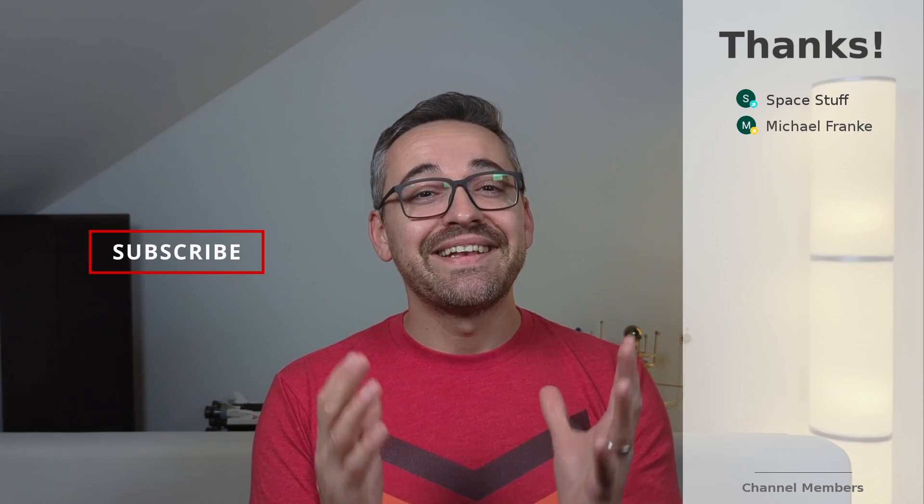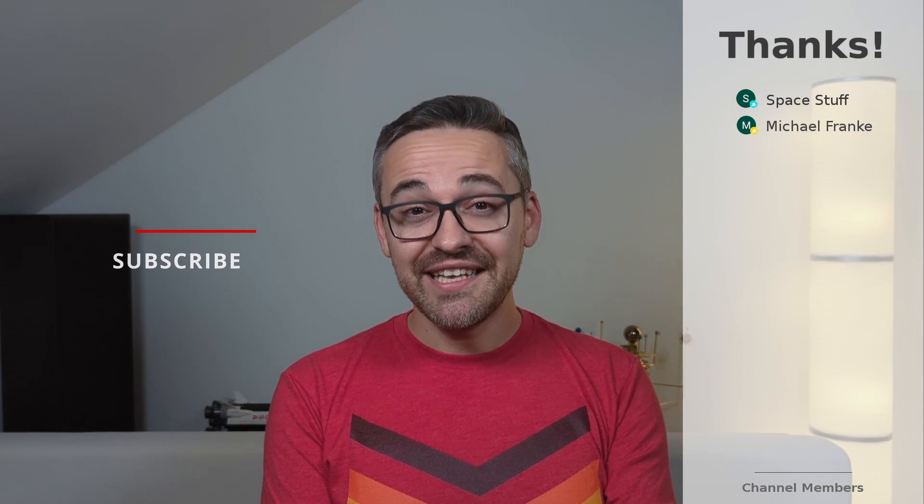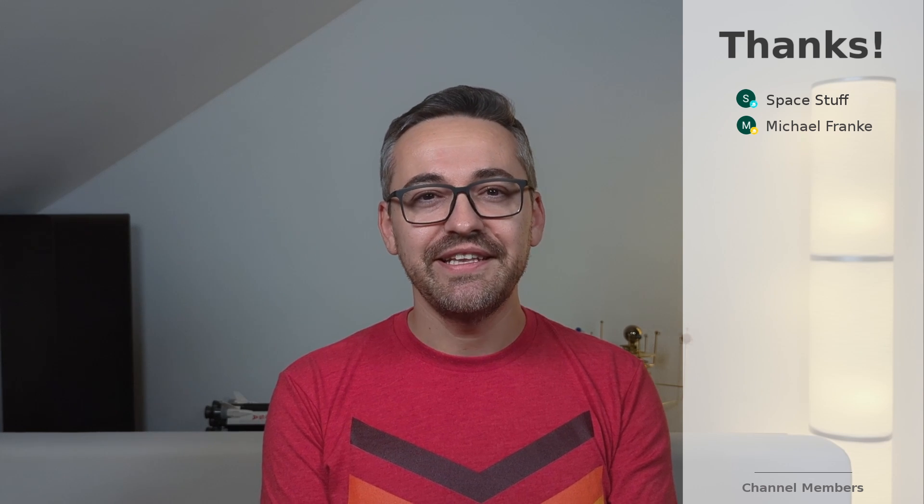Alright, that's been it. I hope you all enjoyed it. Thanks for watching and catch you guys in the next video.